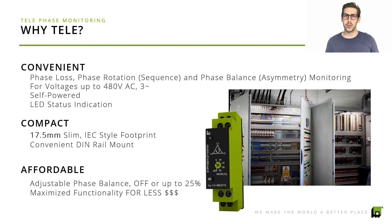Why would you choose Tele? Tele offers a convenient, compact, and affordable solution to deal with power quality monitoring. We offer a big number of features in this small 17.5 millimeter unit.